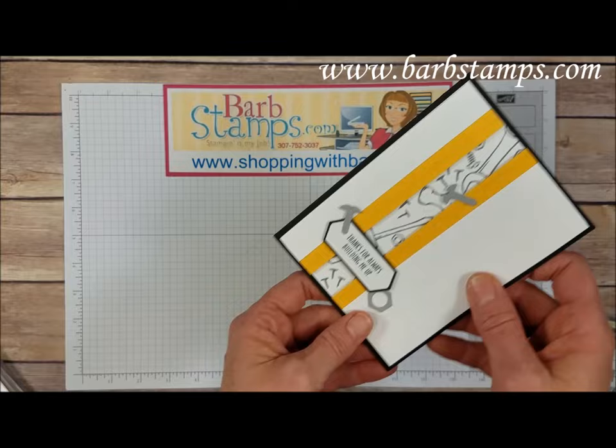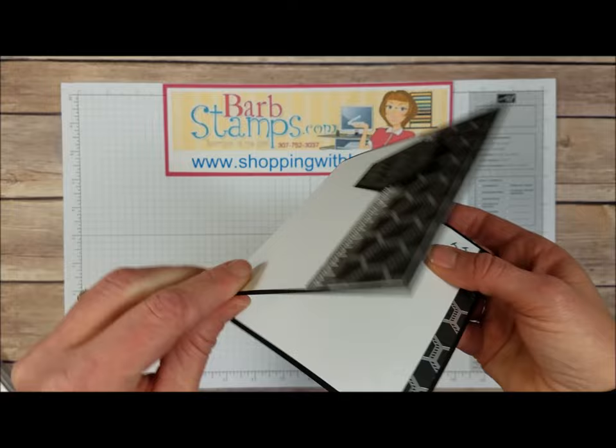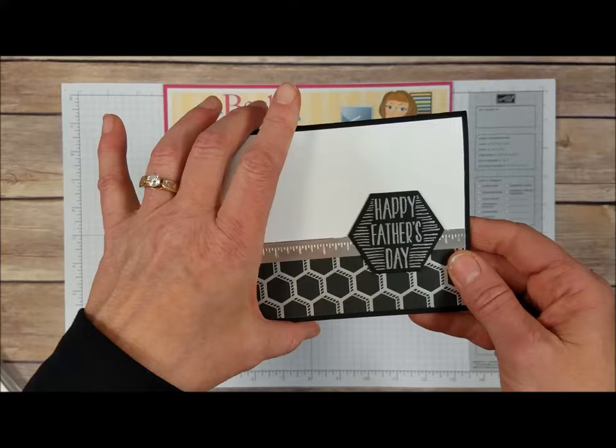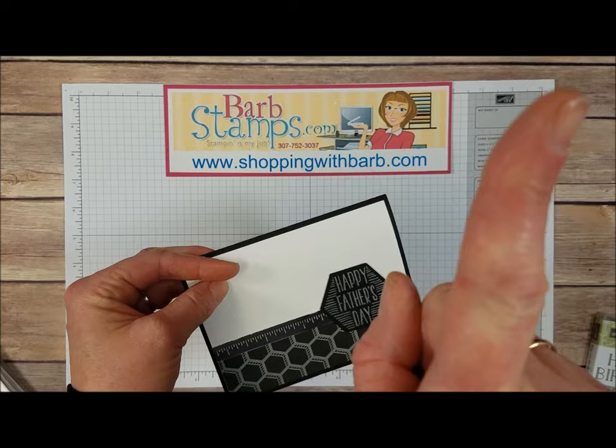Here's another Father's Day card — it's a pop-out Dad card. I have a video for this on my blog. When you open it up the Dad kind of pops right out of that card. We've got some of the Designer Series paper on the front, the ruler, the Dad greeting embossed in silver, Dad cut out with the large letters framelits, and then some more Designer Series paper. I'll link this video up here.